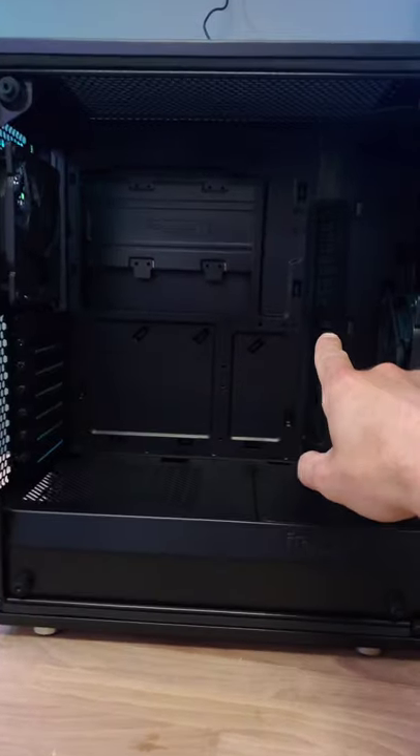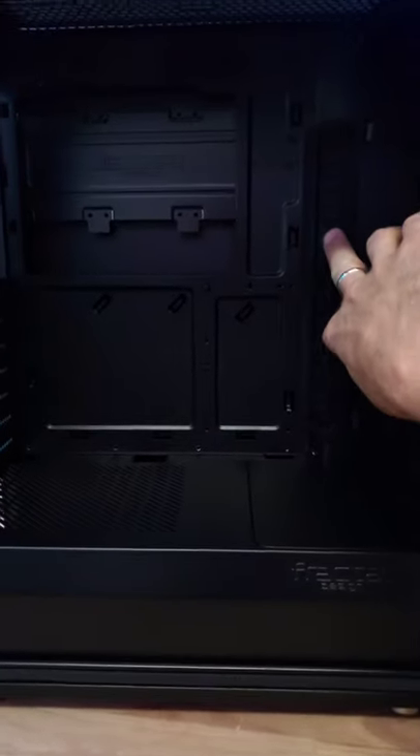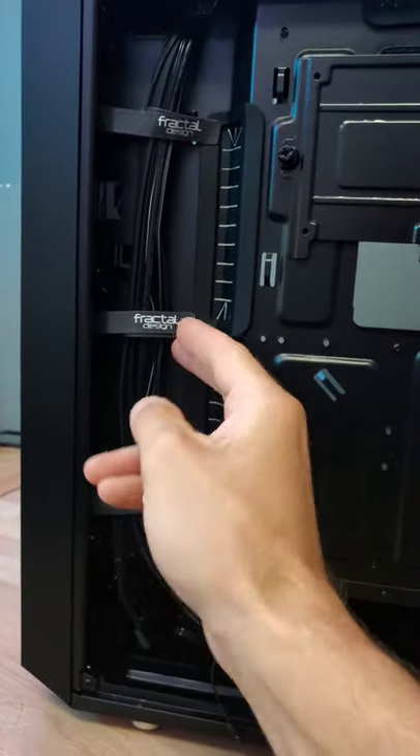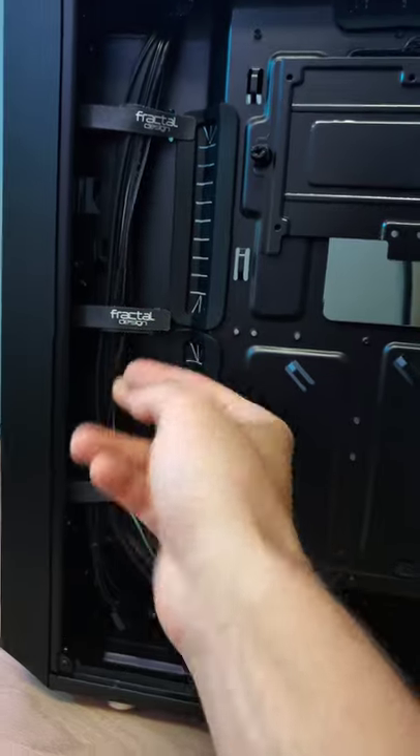One of my favorite things about this case is the ease of cable management. You have these two bigger grommets here and two more up top. I always love a case that has Velcro straps — it makes cable management extremely easy and you don't have to use zip ties necessarily.